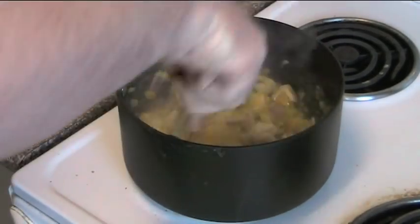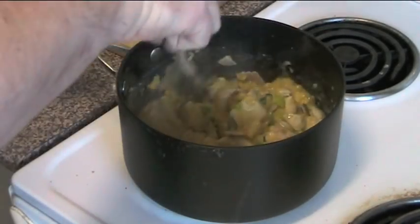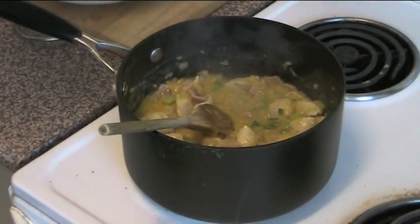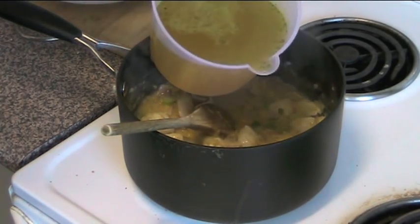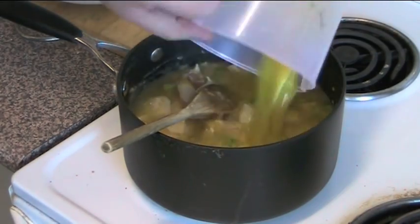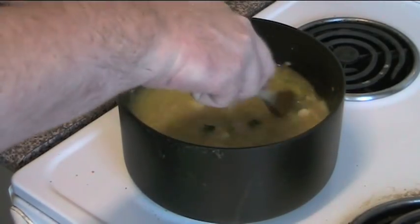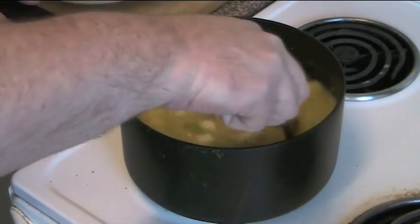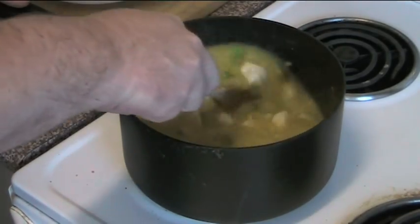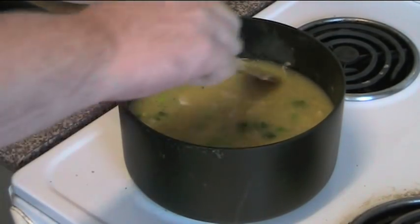We're also going to add in three cups of chicken stock. This smells fantastic — the onion really adds a great dimension to this. Three cups of liquid chicken stock, just pour it straight in. I didn't use real stock; I used powdered stock mixed into some water — I know, cheating, but what are you going to do? Now we're just going to stir this, bring it up to the boil, then turn the heat down and let it simmer for about 10 minutes.